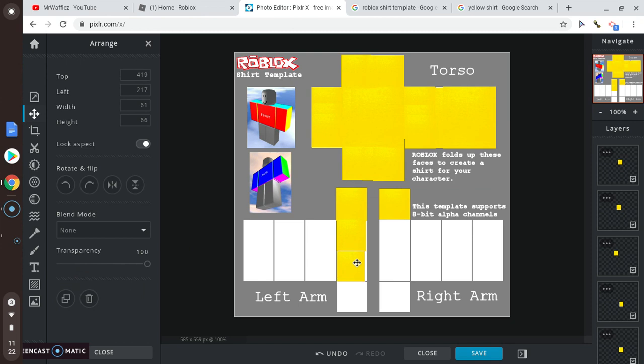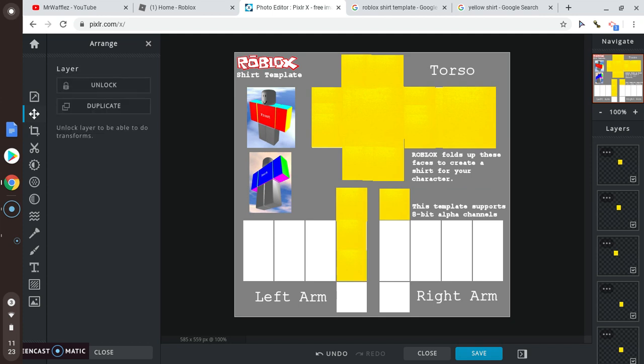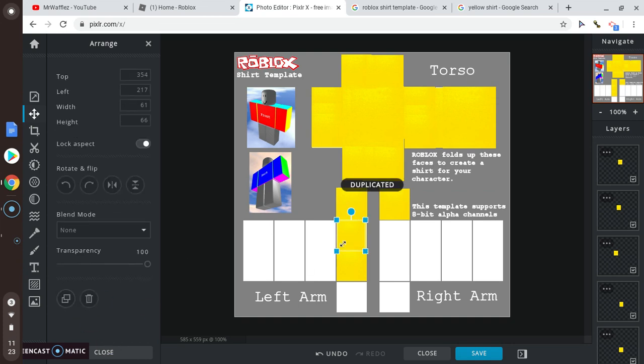It might appear a little wonky in the avatar shot, but it still works well. I think you can only make long sleeve shirts on this, because I tried making a short sleeve shirt and it just had white things coming down my arm when I uploaded it. So I recommend long-sleeved.